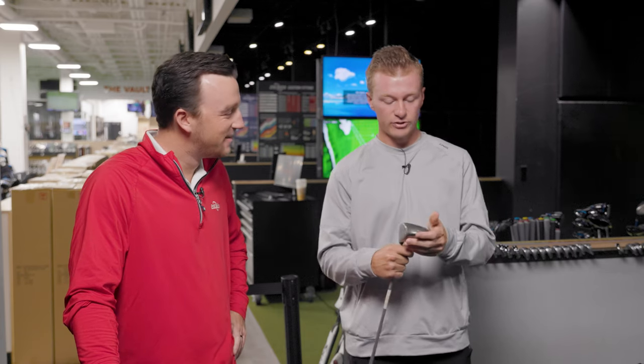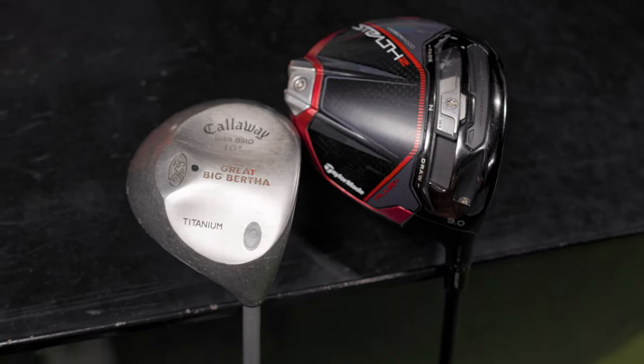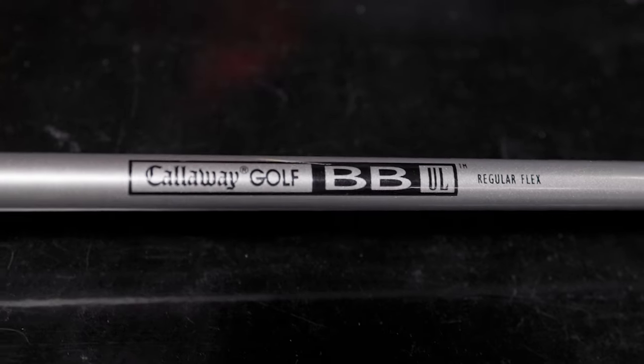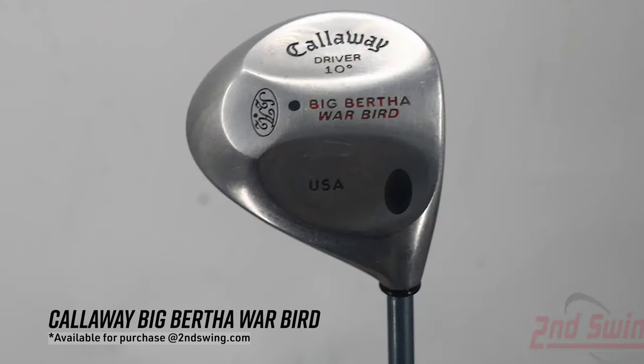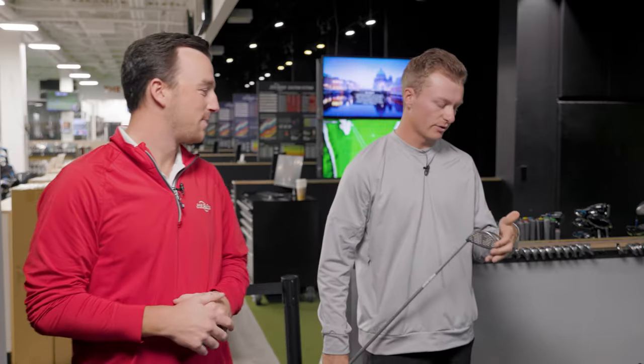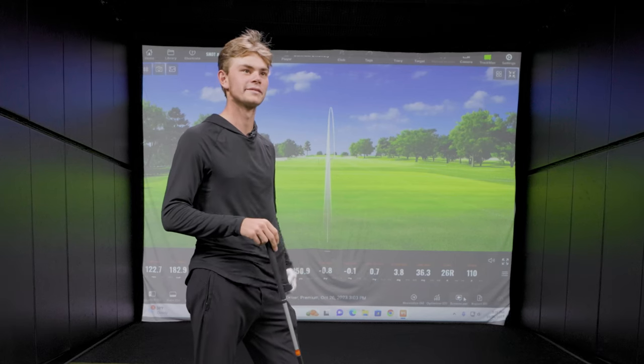We were tasked to find something that was maybe not as old, but this thing is definitely older than I am. I went back into the used section — the old section — and I actually had to dust a little dust off this thing just to see what kind of model club it was. What we're dealing with here is a Callaway Warbird, 10 degree with a regular shaft. I'd say the whole face is probably the size of his sweet spot now.